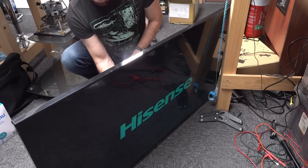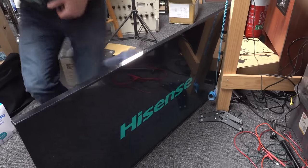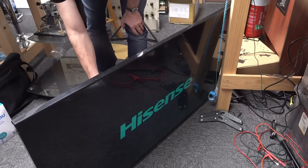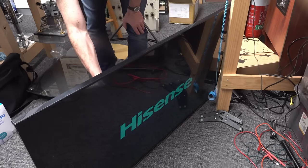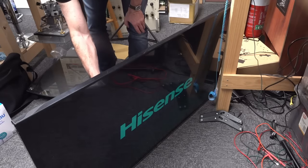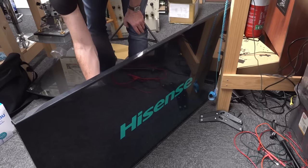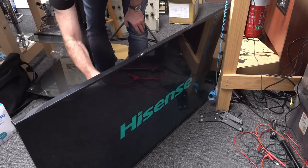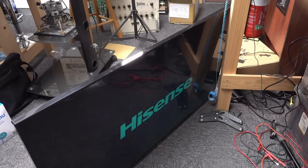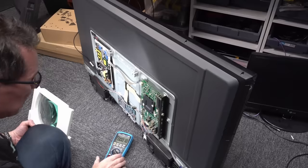Not seeing anything fail, but I'm not seeing anything come good either. It's still flickering a bit. I'll try the processor RAM — it's hard to get in there because of the heat sink. Nah, that looks all right.